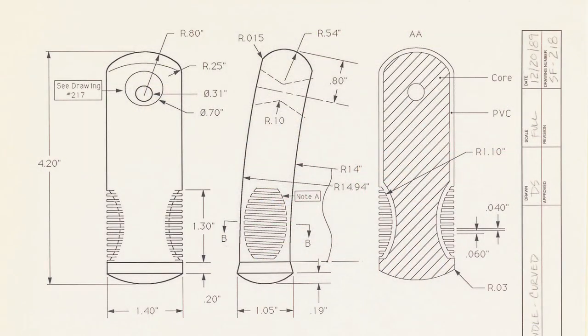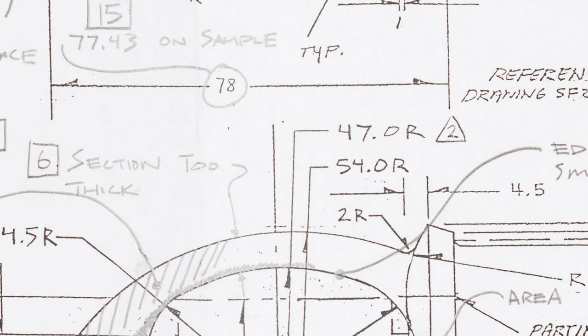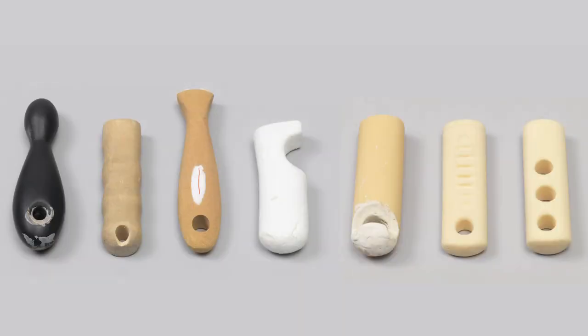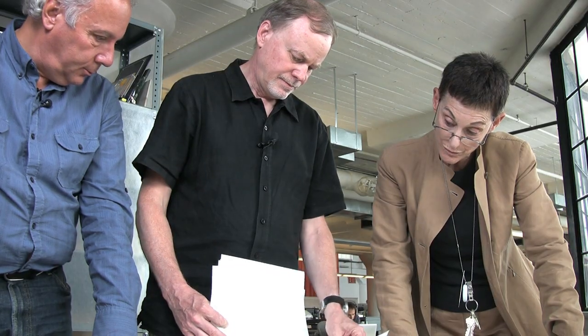We're going to introduce you today to the Good Grips line of kitchen utensils and to some new acquisitions that Cooper Hewitt recently made. We acquired products from the Good Grips line in 1992 and thought it would be great to have examples of the prototypes and drawings to tell a little of the design story behind the objects. So we went downtown to the studio of Smart Design to talk with them about their design process.